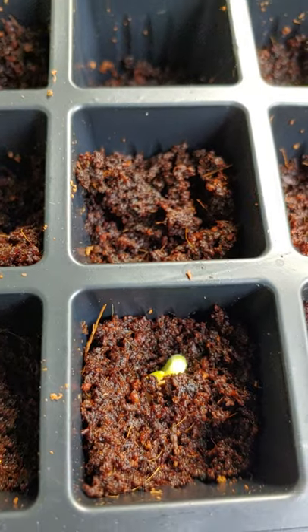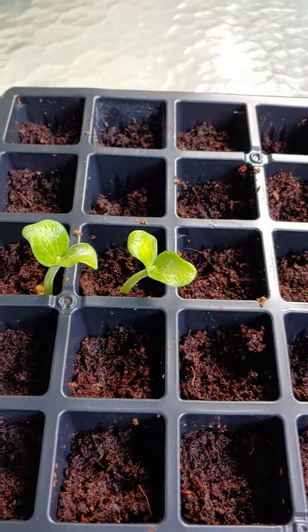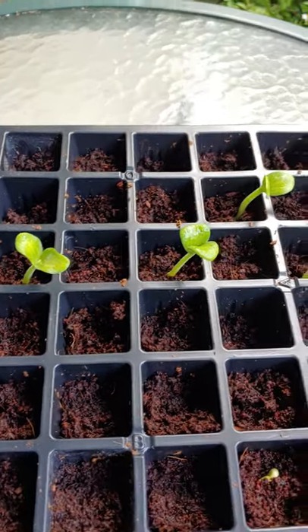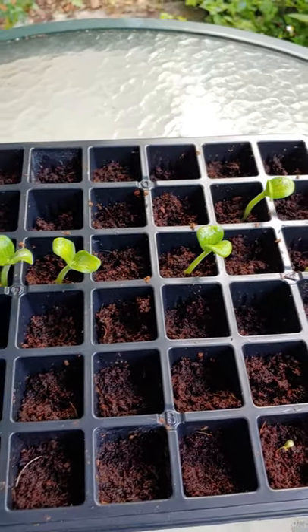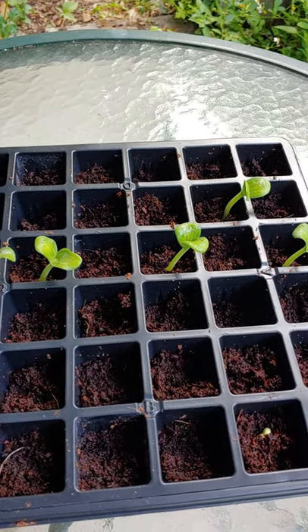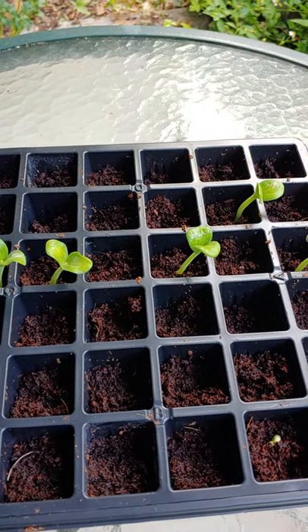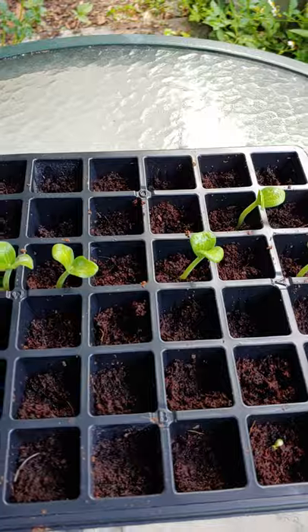This is six days later and I have the little sprouts coming up, and you can see another one starting right there. In a couple of days I'm going to keep the little plastic greenhouse on here to see if I have anything else that makes it. This will be plenty because they'll get big.